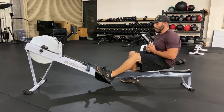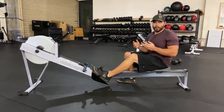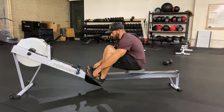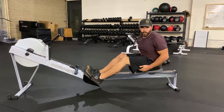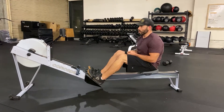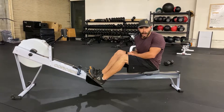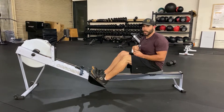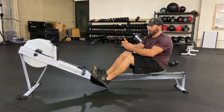We're going to do some rowing. I want to talk about getting the most bang for your buck out of the rower. The monitor on the rower is typically how you gauge your workout — either going for meters or calories. The rower is going to count more meters or calories with more power output, not necessarily how fast you can cycle through. More power output plus range of motion.